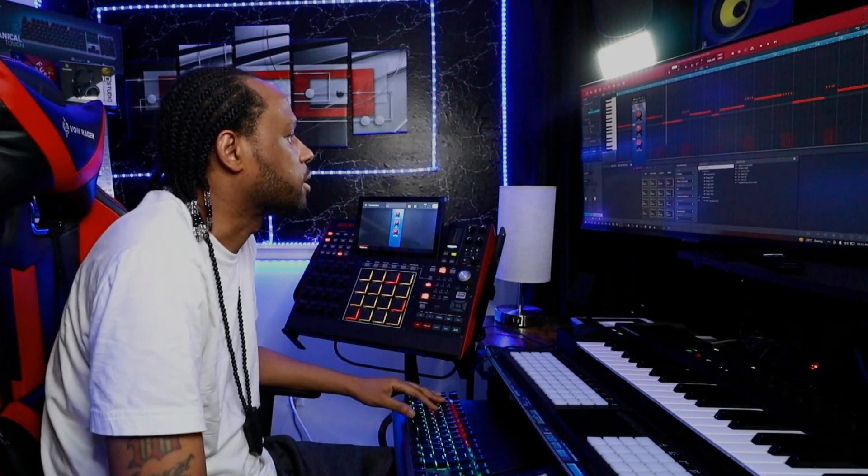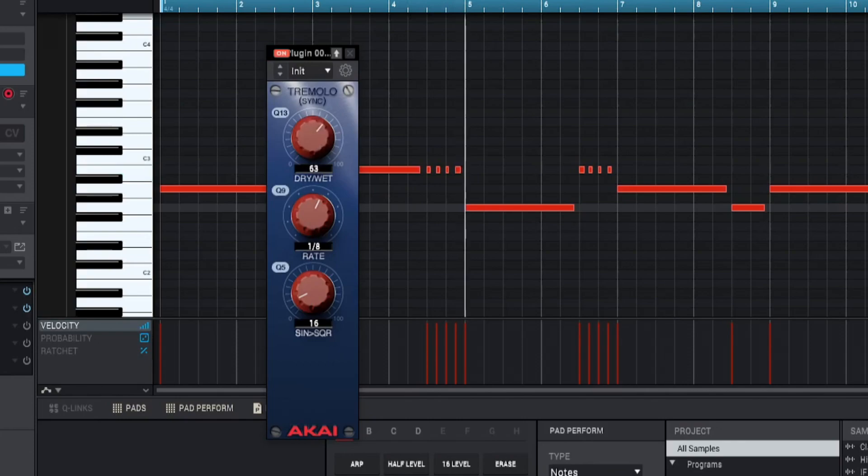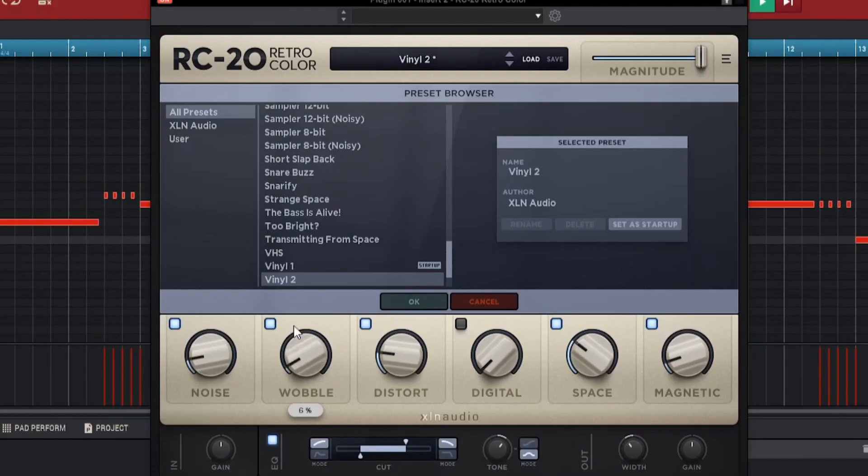Let's use the Akai Stock Tremolo Sink and work with this sound a little bit to give it a little bit of feel. Now the sound has a little bit of vibrance to it, a little bit of wobble, a little bit of movement. It's not dry. That RC-20 plug-in gives a nice texture to the sound — now it has some type of warmth to it, some type of atmosphere in the background, and that crackling really helps it out a lot.